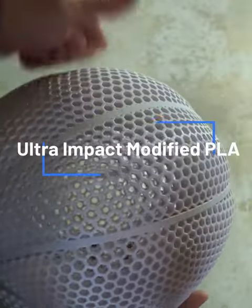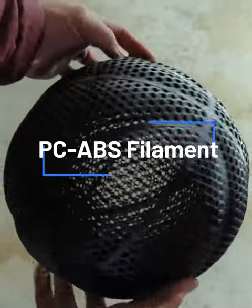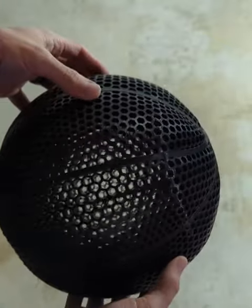Today we are comparing some ultra impact modified PLA versus some polycarbonate ABS filament to see which one of these will make the better airless basketball.